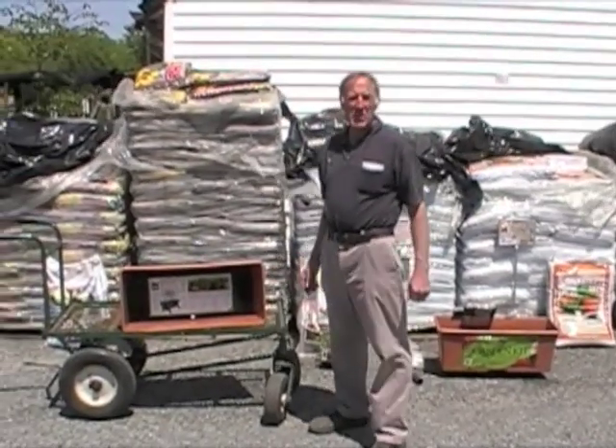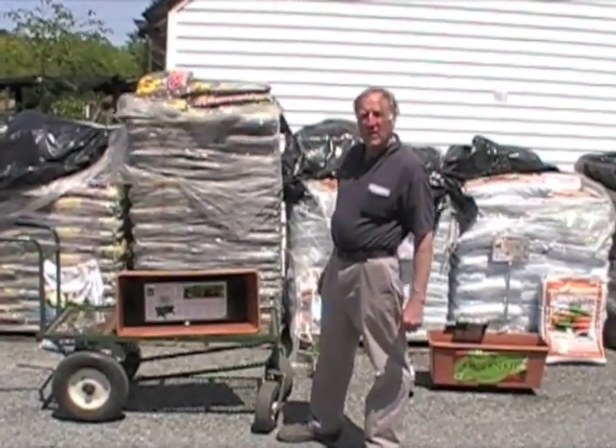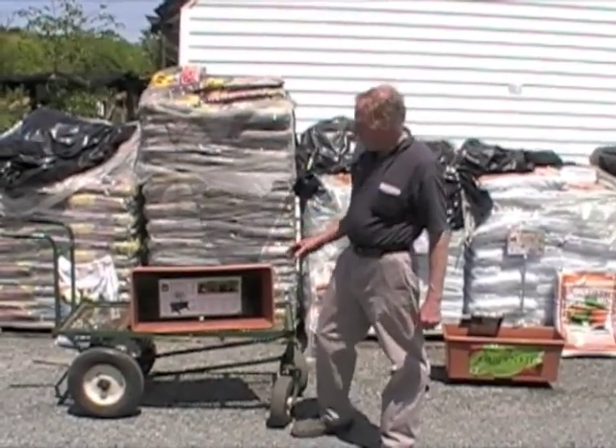I'm Jos Rosen from RadioGardenSense.com. Last year and the years before we planted the tomato in the whiskey barrel. This year we're going to plant it in the Earth Box system.